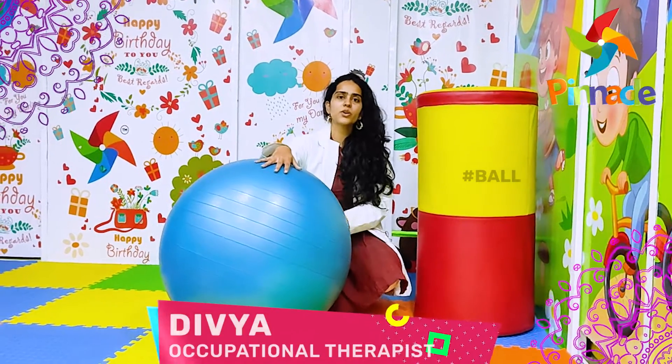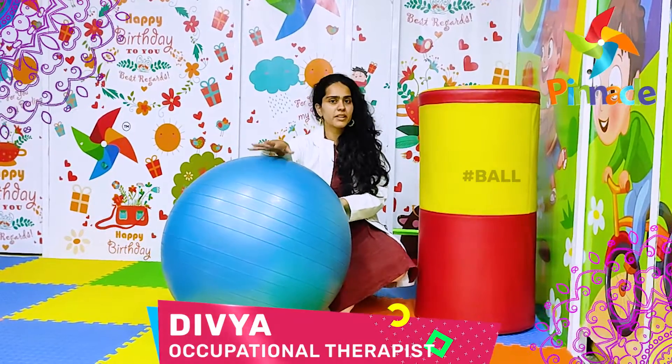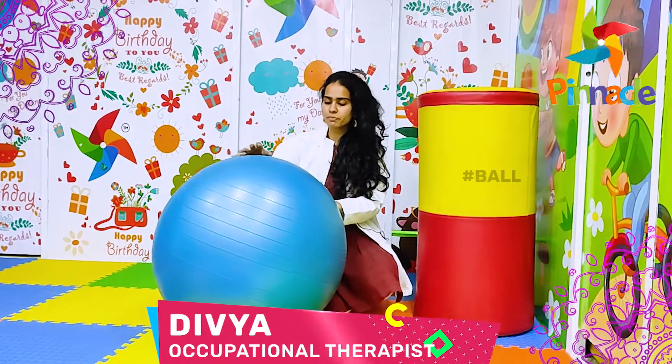Hello, I am Divya Srinivasan, Occupational Therapist, working with Pinnacle Blooms Network, Bangalore.